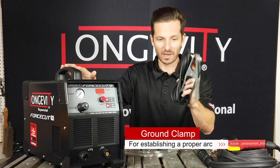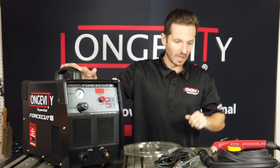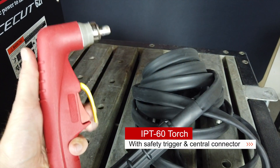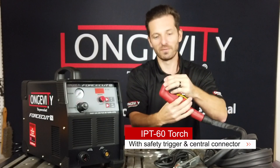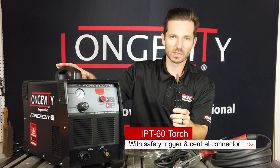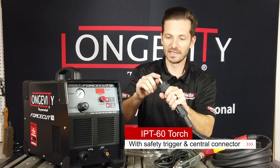You'll get your ground clamp, which connects to the DIN right here, and then you'll get a new torch — the IPT60 with the safety trigger. This torch uses the S45 consumables or the PT60 consumables. The biggest upgrade with this Force Cut 62i is the central connector, which is plastic.